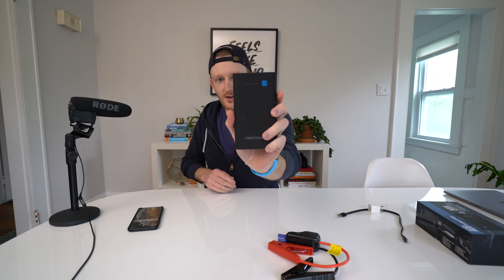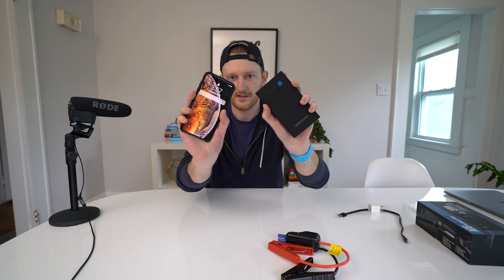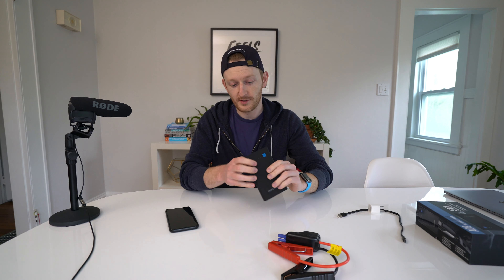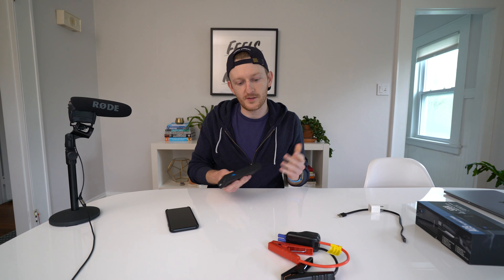So this is the power brick. It kind of fits in the palm of your hand, much like my iPhone here. What's amazing about technology these days is that you can buy something this tiny that you can take on the road with you and use the USB outputs here to charge various devices including your phone if you need extra power or if you're traveling.